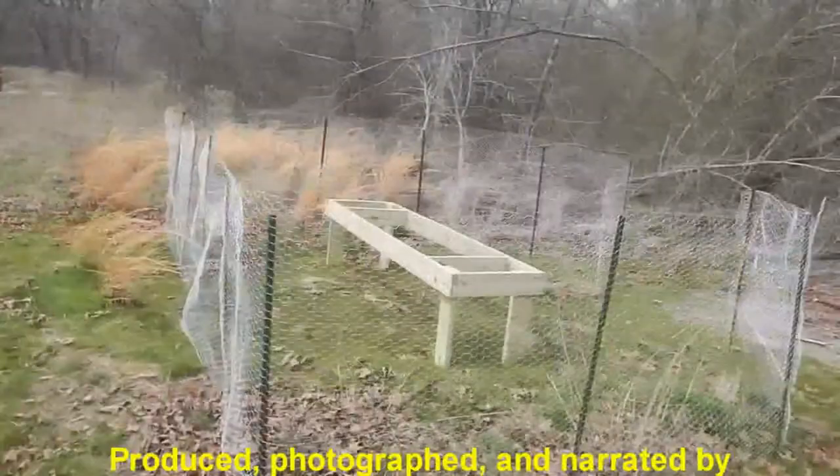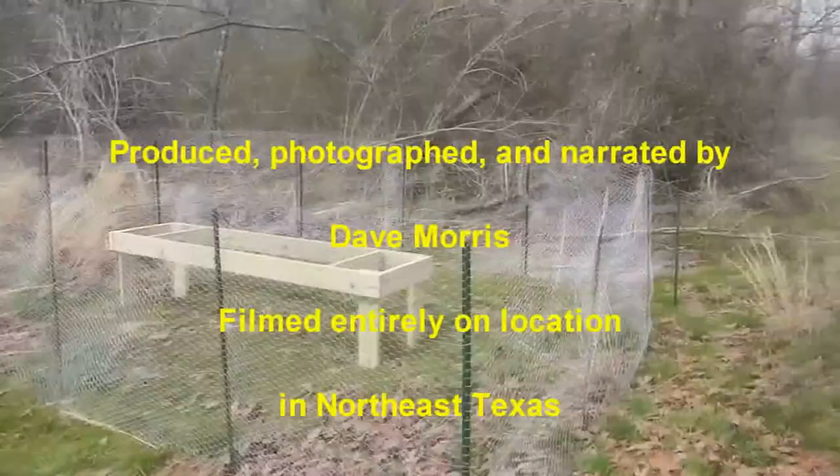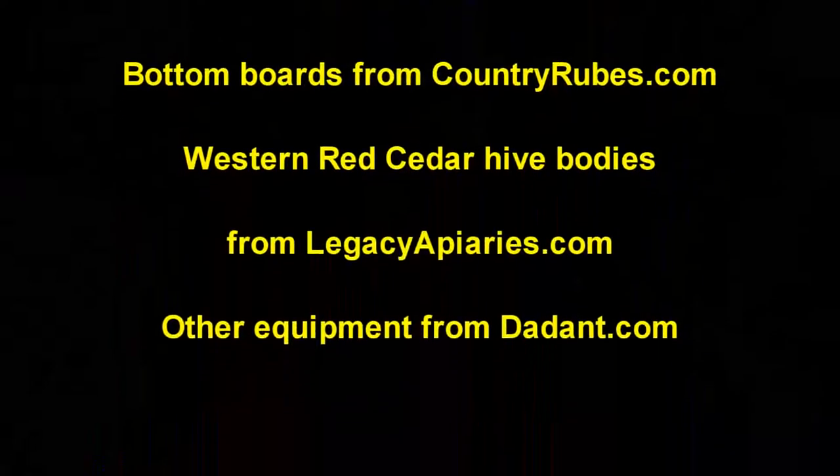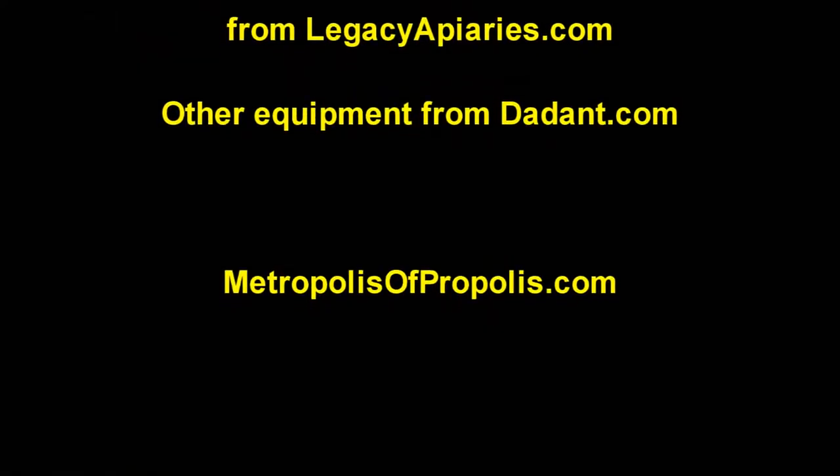Be sure to keep visiting our website, metropolisofpropolis.com, where you'll find more information about my beekeeping activities, as well as plans for this elevated stand and other things.